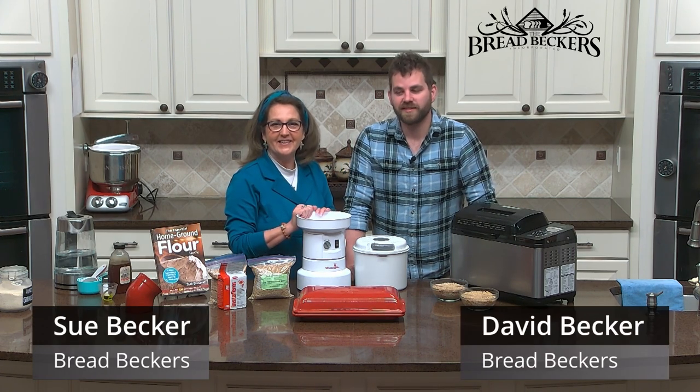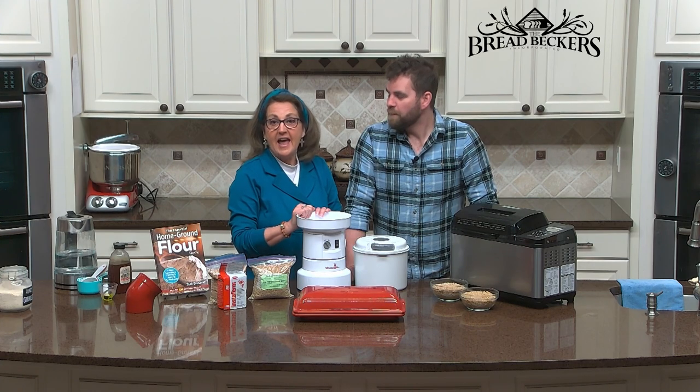Hey, this is Sue Becker from Bread Becker's. I've got my son David Becker here with us today, and we're going to make French bread for you.